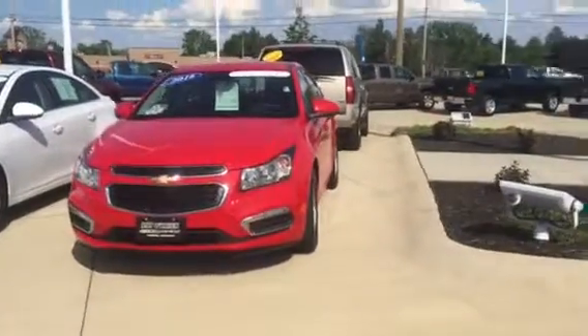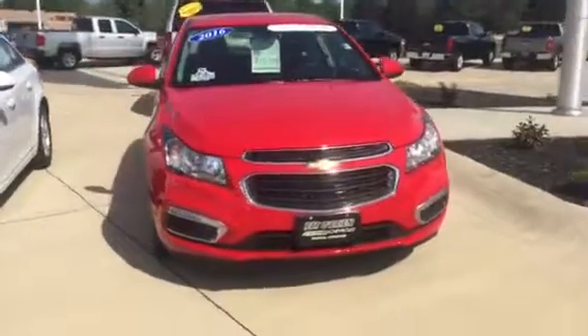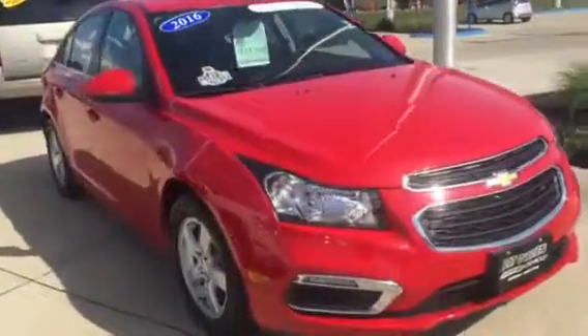Hello, my name is Tyler Keller. I'm an internet manager here at Pat O'Brien Chevy in Medina. I want to thank you very much for sending your inquiry here on our 2016 Cruze.